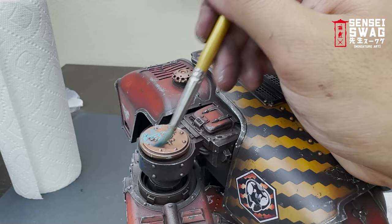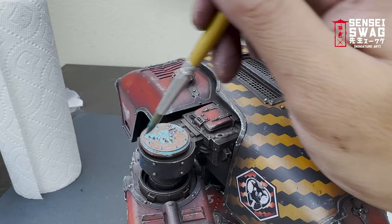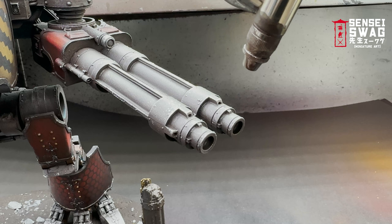I wanted to make the copper bits stand out a little more, so I'm giving them a verdigris or patina effect. I'm just mixing medium thinner and water into a turquoise paint. If you want a more natural faded look you can use an oil paint, but I wanted it to pop a little more so I'm using acrylic for this step.